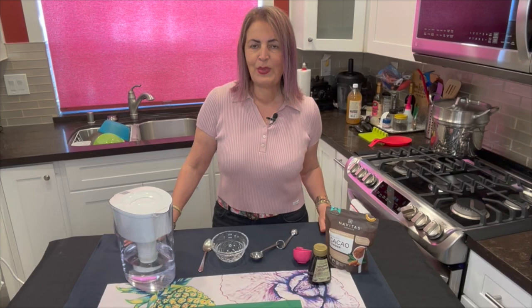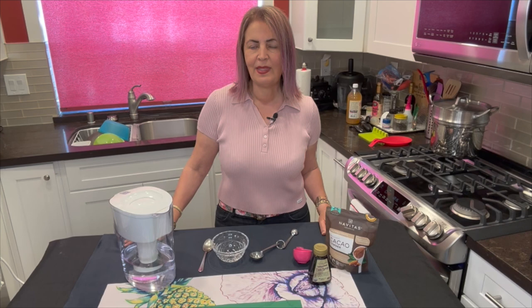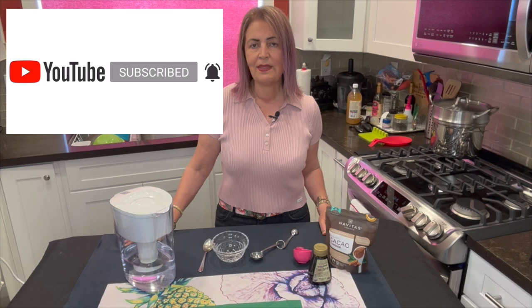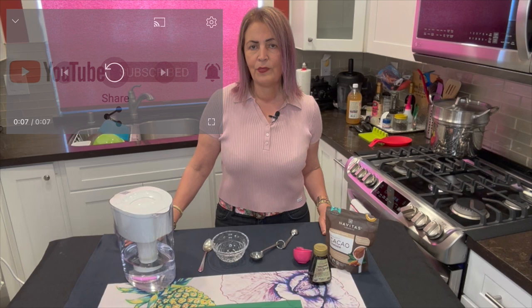Hello everyone and welcome back to Healthy Cooking with Shada. I'm your host and this is where I teach you how to make healthy plant-based meals that are salt, oil, and sugar free. If you haven't subscribed to our channel yet, please go ahead and do so right now and make sure that you hit the like button and comment on our videos on YouTube. I really enjoy getting your feedback and the questions you're asking are great. So let's keep that going.